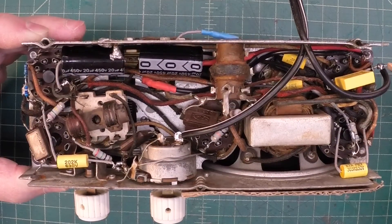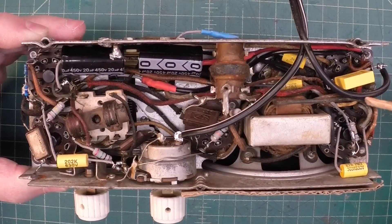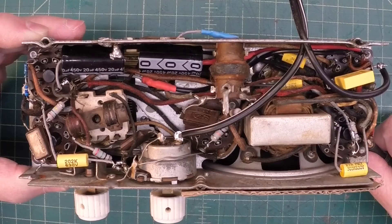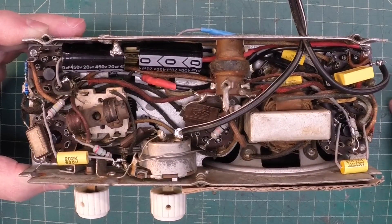All this will be cleaned up — the line cord. You can see where I've just got that soldered in here so I can just pull it off when I put a permanent line cord in the radio.